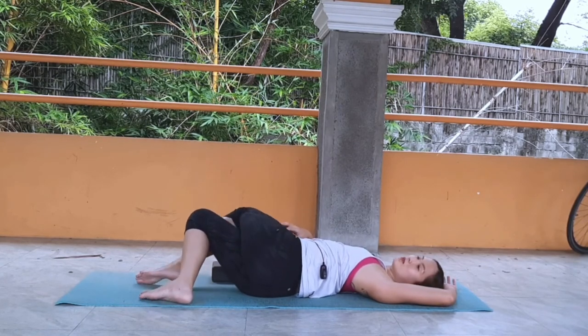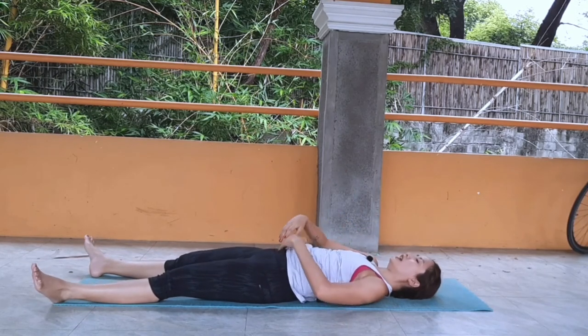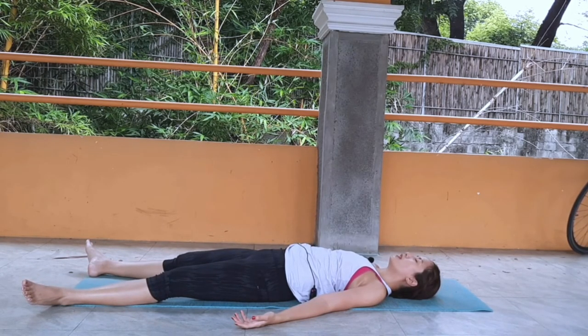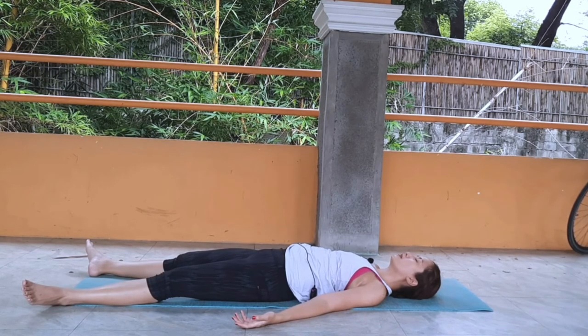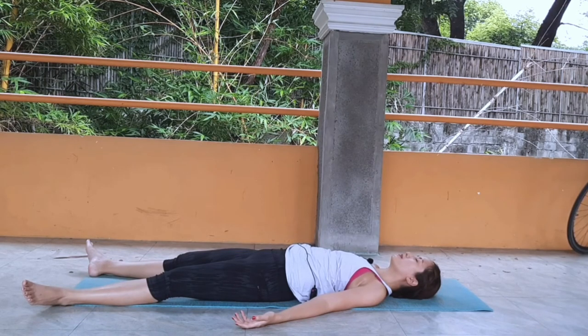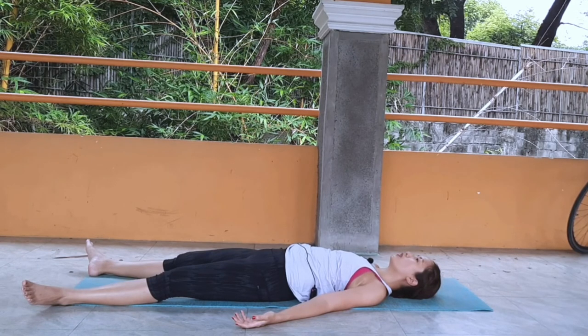Slowly back to center and then lie in your Savasana. Slowly releasing everything down to the mat, realigning yourself and placing your hands by your side, palms facing up, closing your eyes. Begin to relax your breath. Allow yourself to become heavy as you sink your weight deeper onto your mat. I invite you to stay longer in Savasana — around three to five minutes. You can pause this video if you want it longer.